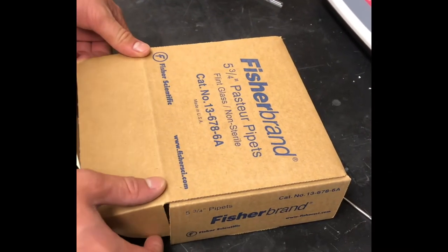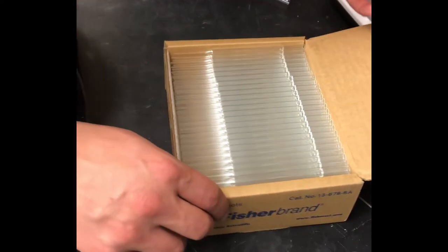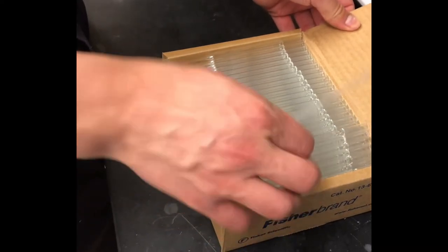The glass tubing I use is from the pipettes here. They have a hole in the middle typically used for carrying liquids. That hole also works for fixing the glass to either side of my circuit.